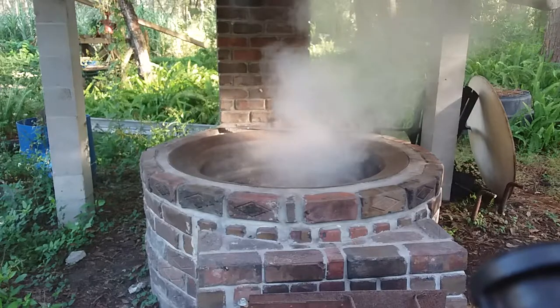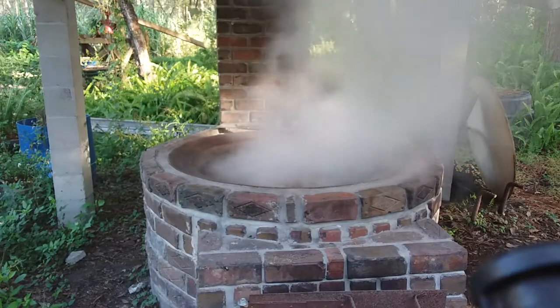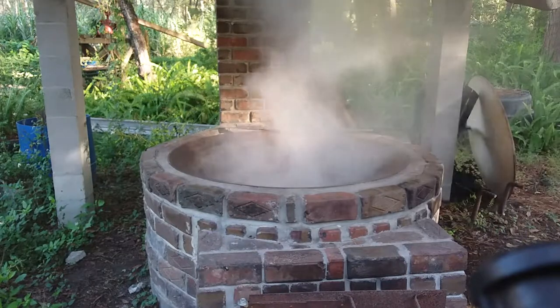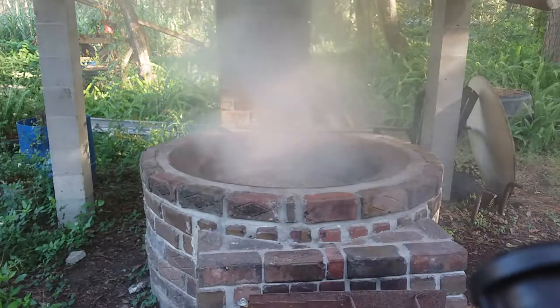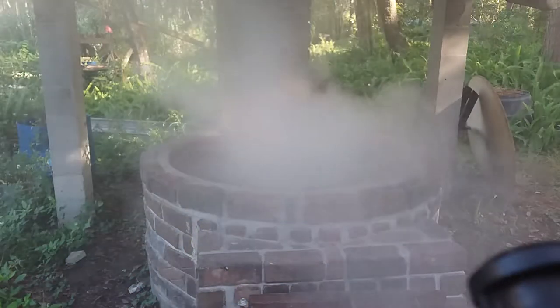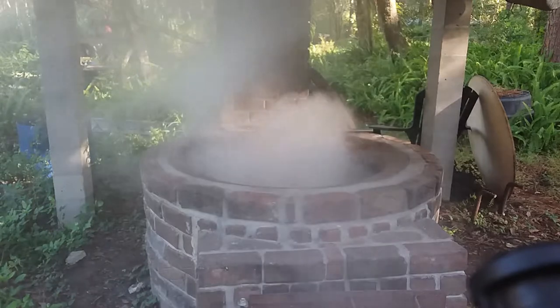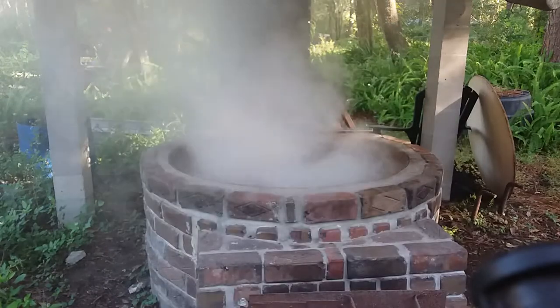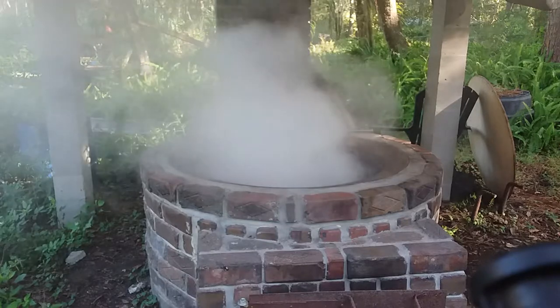Another thing these kettles were used for back in the day - in Florida there are no salt mines, no salt sources. So they would set these kettles up on the beach, fill them with ocean water, and just boil it and boil it. When they got through boiling it all down, they had their salt for meat preserving and cooking. These old kettles had a lot of uses - whatever the fellow might think of, he could use it for.